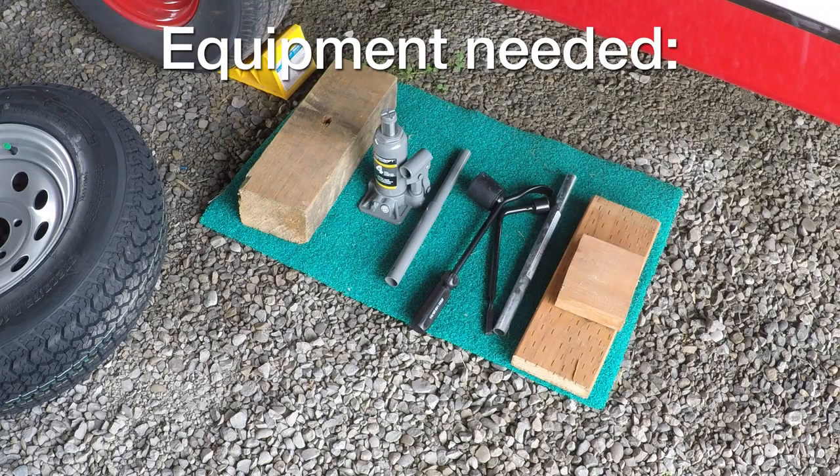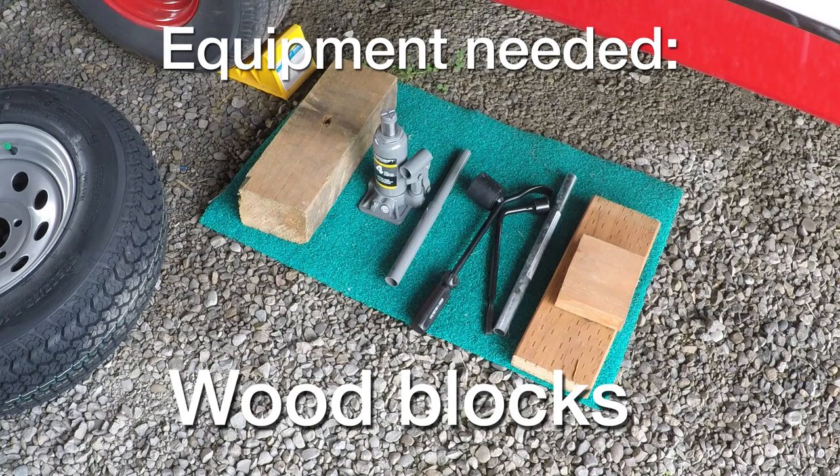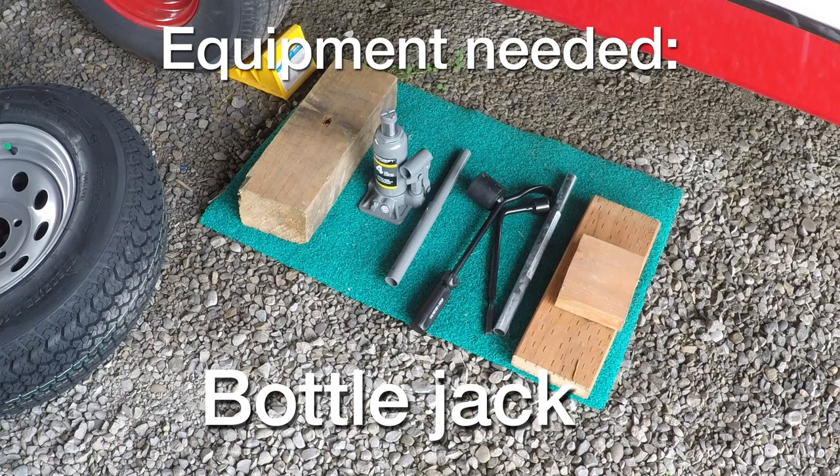Before we get started, there are a few things you should have. One is a couple of pieces of wood to put under the jack, because the area you need to jack is pretty high up and a normal scissor jack isn't going to work. Number two, I bought a four-ton bottle jack, which ought to handle it — the trailer only weighs two tons, so this should be plenty strong enough.